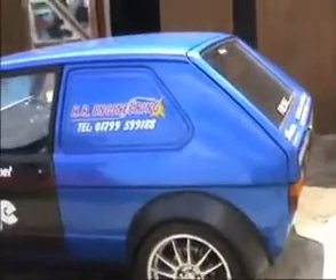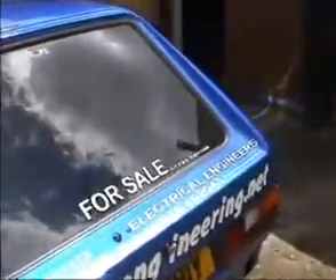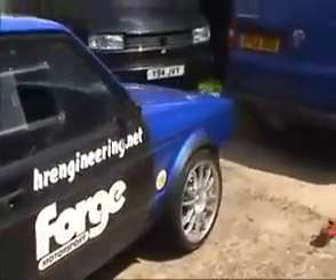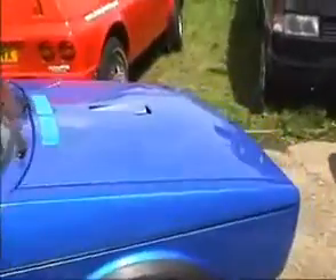The start of life as a red Mark 1 Golf van. Since then it's undergone a bit of a transformation — new wheels, tyres, brakes, and obviously a re-spray.